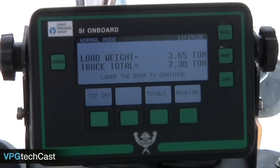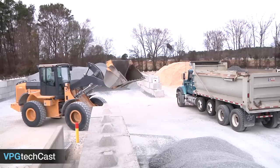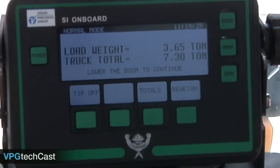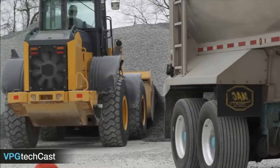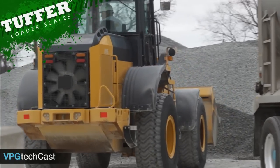Please note that at this point, the bottom line of the display will contain the message: lower the boom to continue. To weigh and add additional loads to the current truck total, lower the boom completely. The lower the boom to continue message at the bottom of the display will disappear and the load weight will read zero. The system is now ready to weigh the next bucket load and add its weight to the truck currently being loaded.